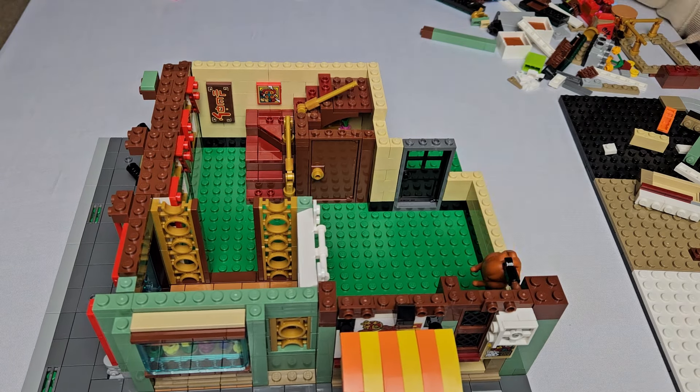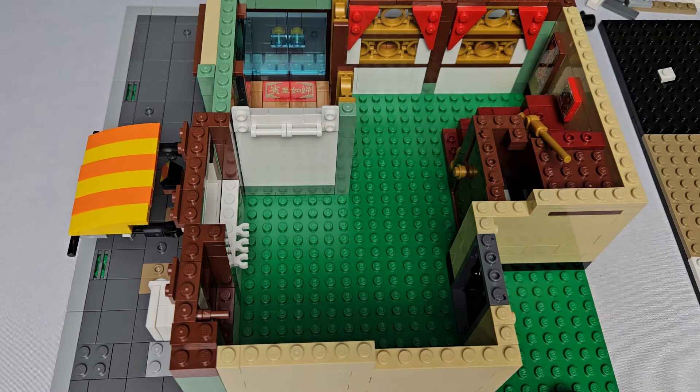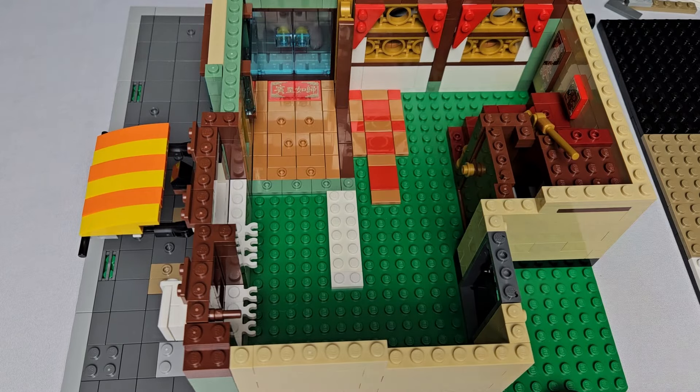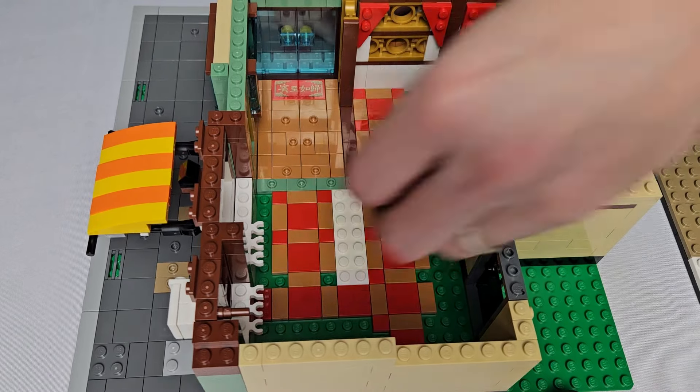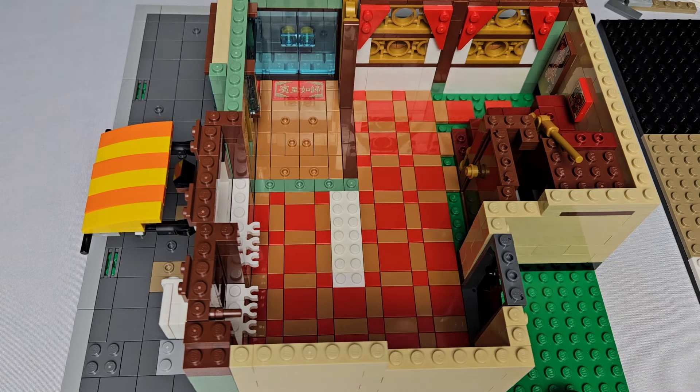We chose tan because it works well with sand green, and we have a lot of tan bricks. With those walls done, we started tiling the floor, choosing a medium nougat and red pattern to match the highlight colors of the original set. I didn't think we'd have enough tiles, but we had just enough.